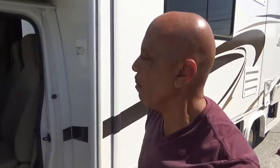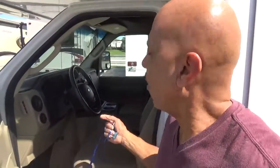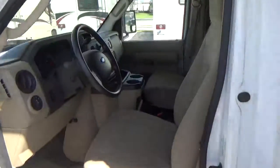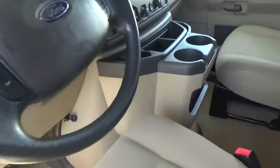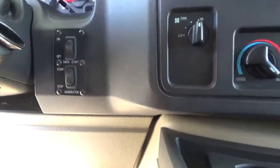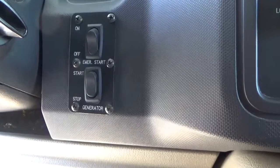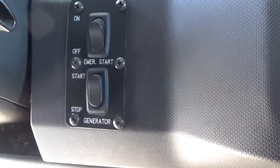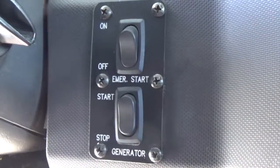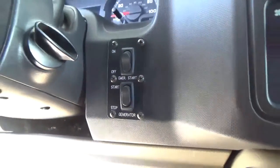Let me show you a few things in here. On the opposite side, you've got the emergency start. If you needed to jump the battery, the auxiliary battery will jump the main starting battery. The other button is for the generator — you can start the generator from right there, or you can start it at the monitor panel inside the coach. That's what those are for.